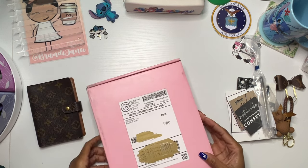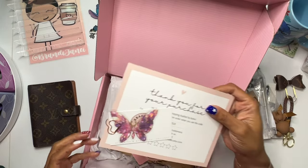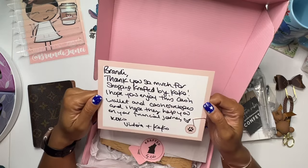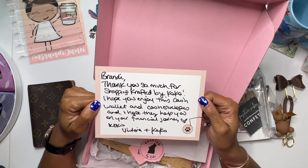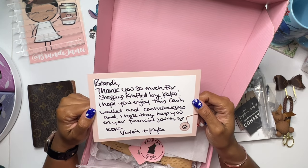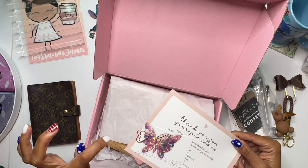In addition to this, I got an order from Crafted by Coco, which I did open partly because I wanted to get my invoice out. There's this beautiful card — I'm not going to show you this because it does have a discount code on it — but she wrote me a note. It says, thank you so much for shopping Crafted by Coco. I hope you enjoy this cash wallet and cash envelopes and I hope they help you on your financial journey. XOXO, Victoria and Coco. And I love this butterfly sticker — that is gorgeous.